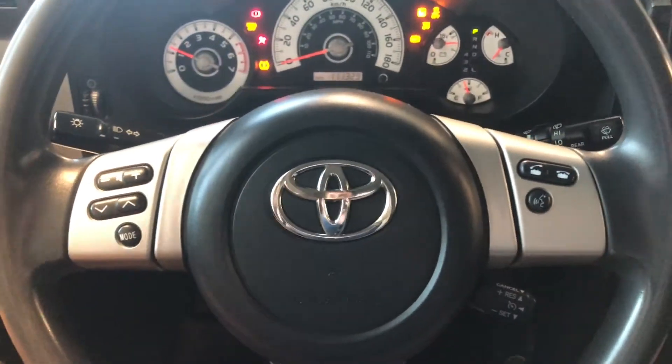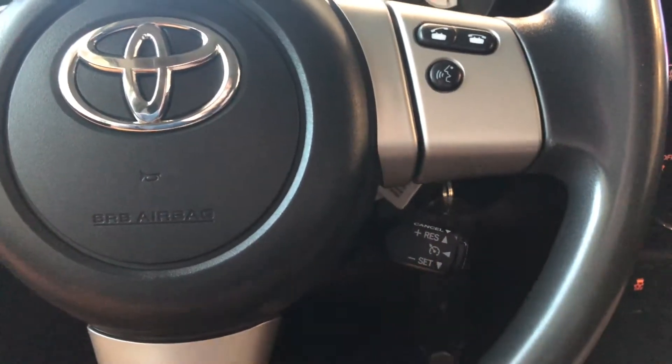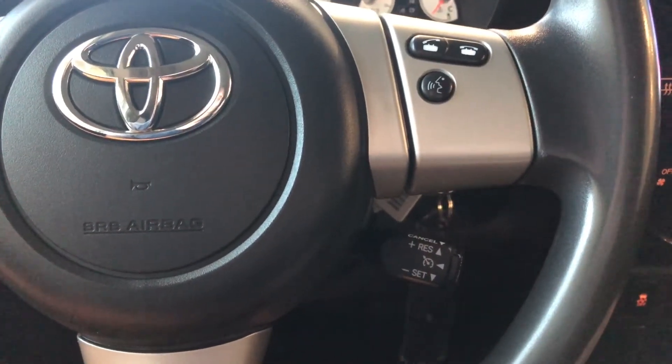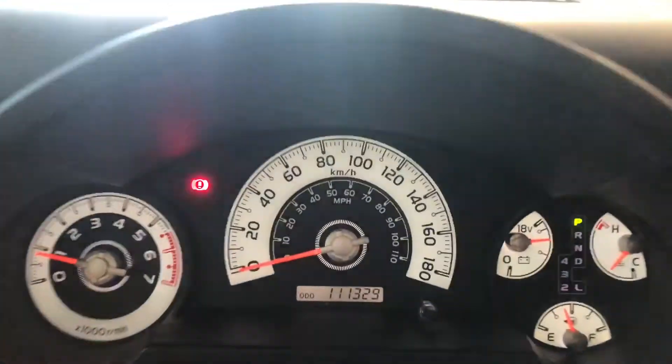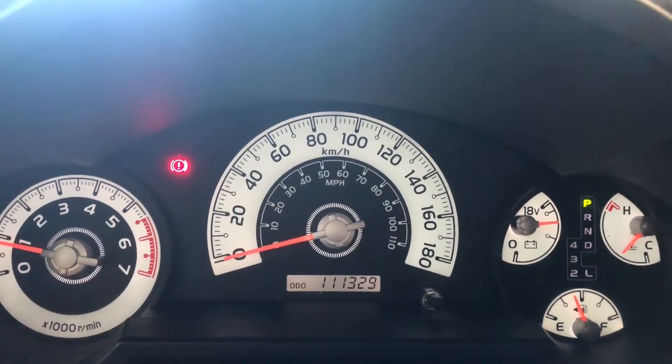Starting with the steering wheel features first, you have your audio controls on the left. On the right side you have your hands-free calling. You have your cruise control underneath on the right side there. If we take a look at the odometer, you can see this FJ Cruiser has 111,329 kilometers on it.